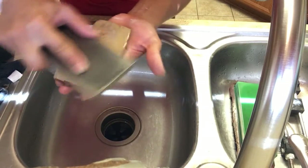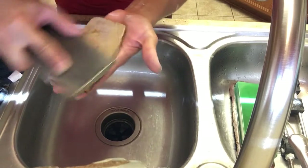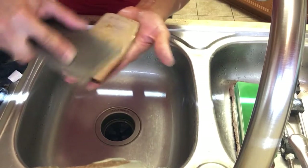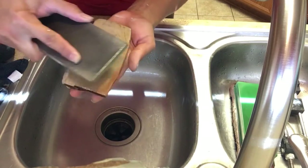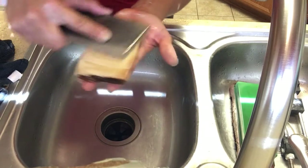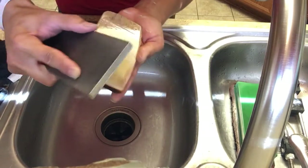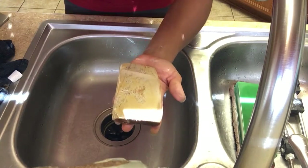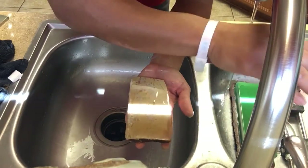For this final stage I'm going to be diluting all the way to water. Since this is not a super extra hard stone, I will be finishing in water — just a couple droplets in there.